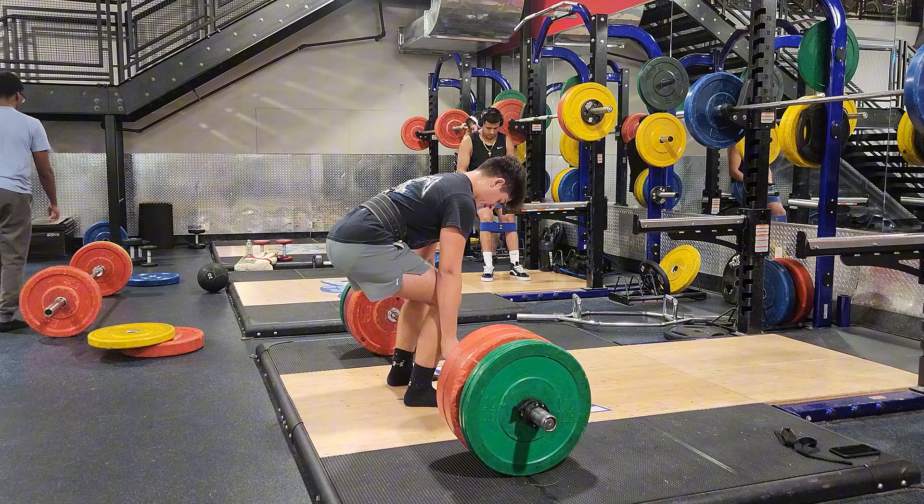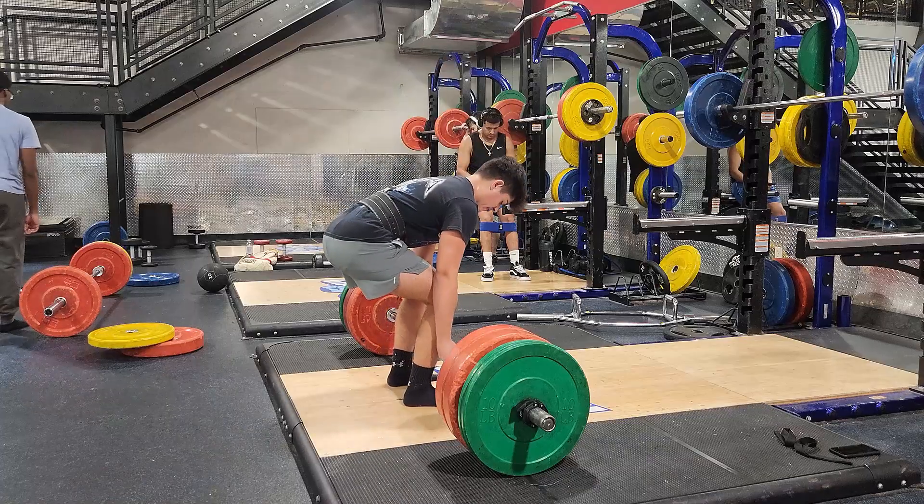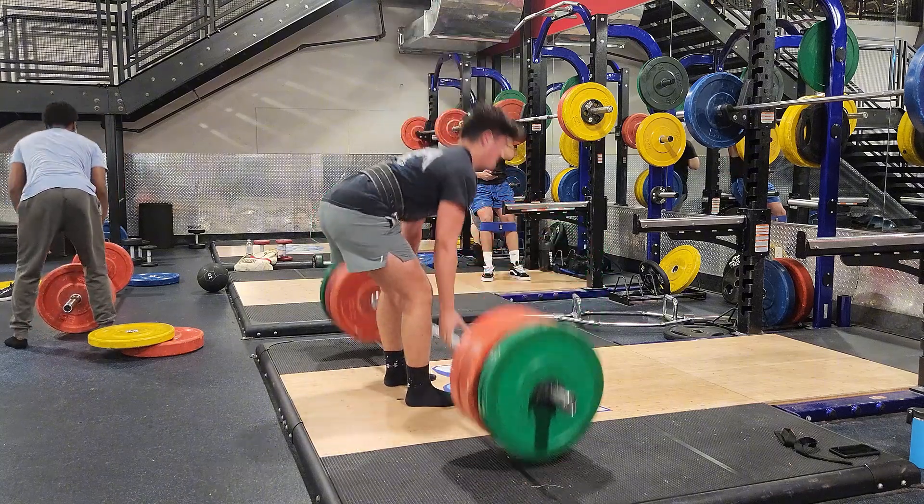Another piece of advice that's really widely accepted, especially by coaches in high schools, is to squat your deadlift or try to bring your hips down unnecessarily. You're not going to outsmart your bone structure. If your leverage is to pull higher, you have to pull higher. You're not going to be able to force yourself down. Just pull from where you're comfortable.